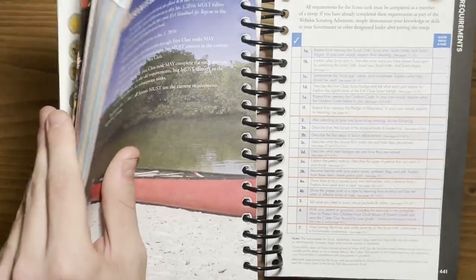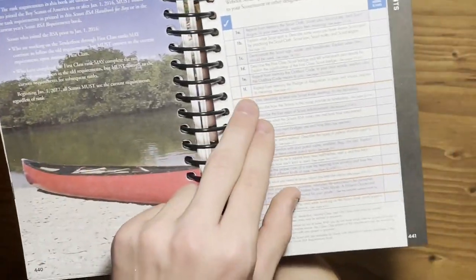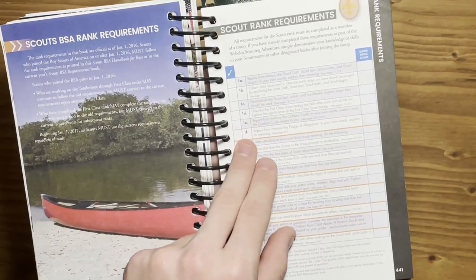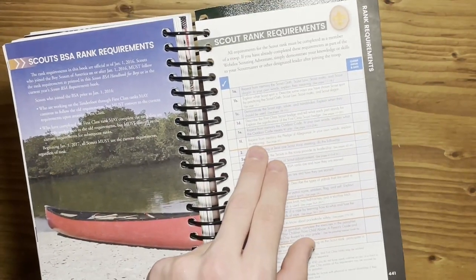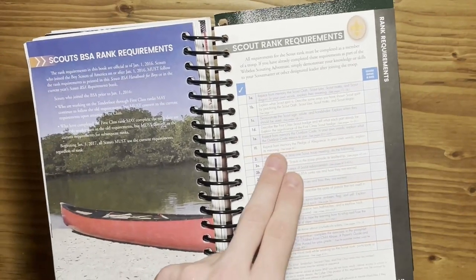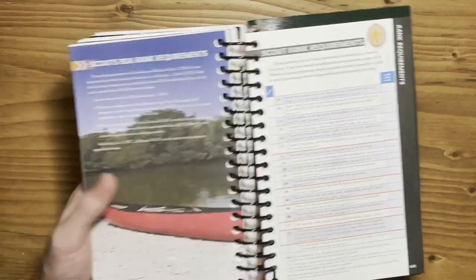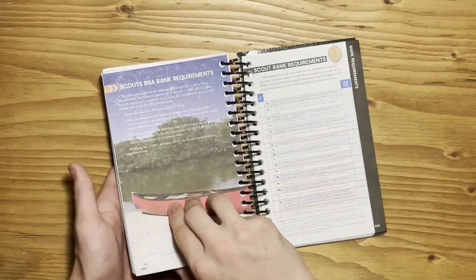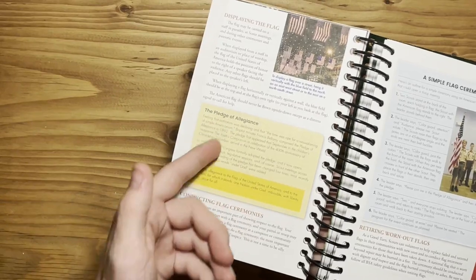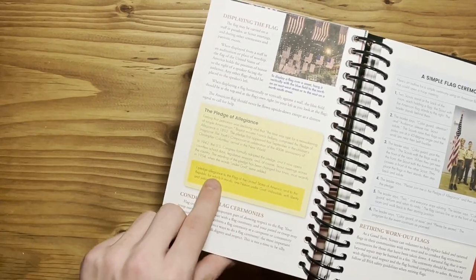The reason for having this entire book of information is that under every single requirement, it has a page number to see. For example, 1F in Scout rank says, 'Repeat from memory the Pledge of Allegiance. In your own words, explain its meaning. See page 60.' If I go to page 60, you can see that it says the Pledge of Allegiance, shows how it came to be, as well as what it is.